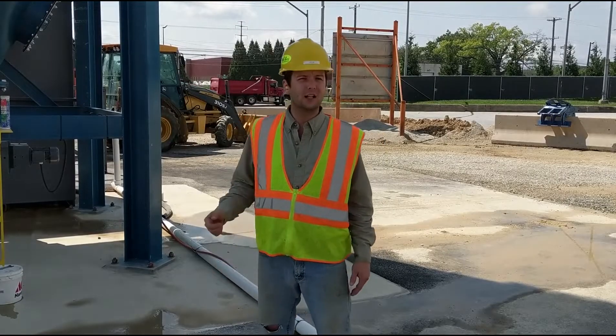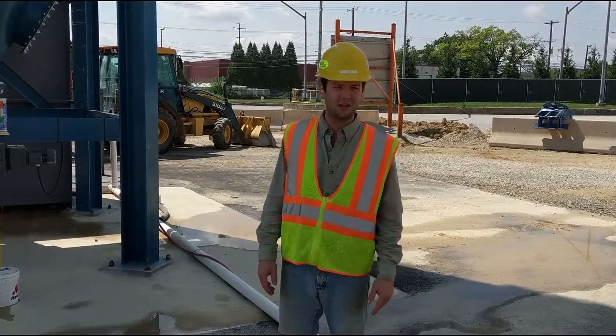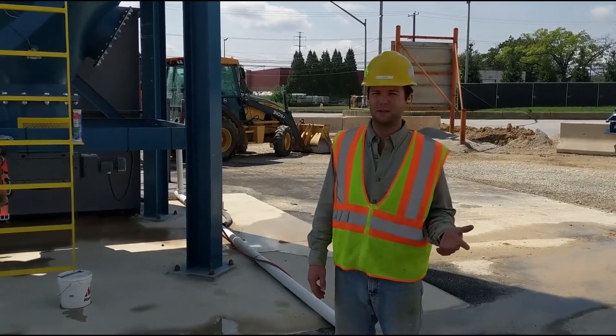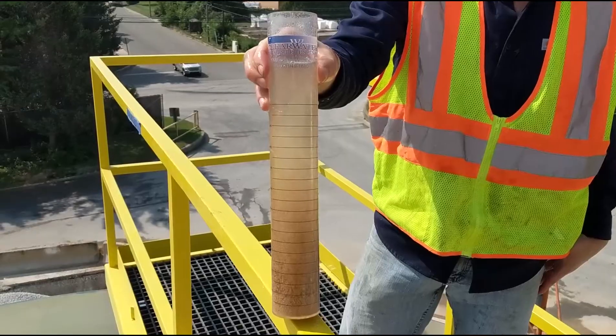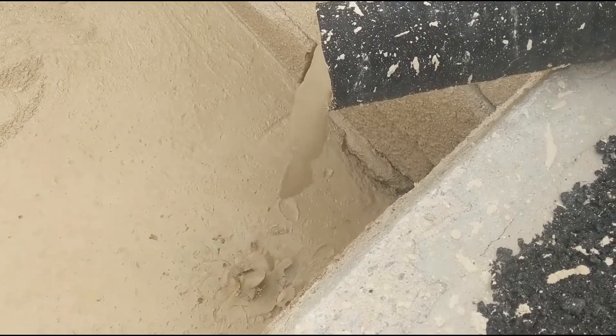This is an installation video of a Clearwater Industries CW 1400 high compaction thickener. We're at a sand and gravel facility — this is a limestone quarry. We're treating a thousand gallons per minute of wash water, creating a thick mud and clean water for reuse.